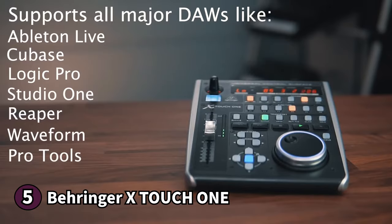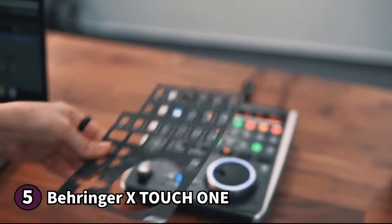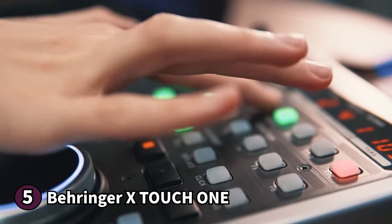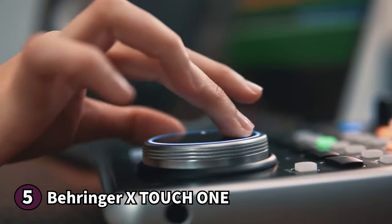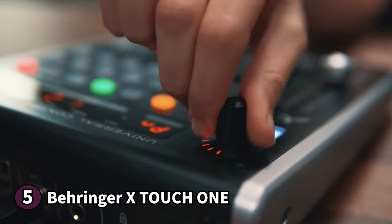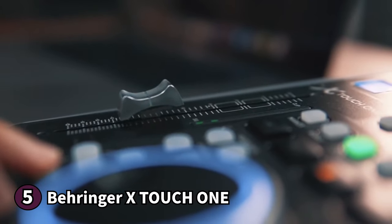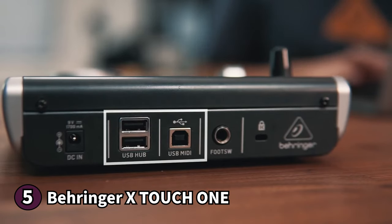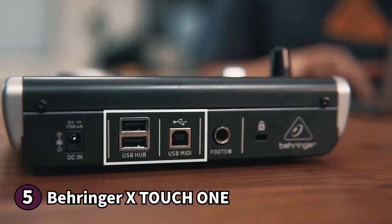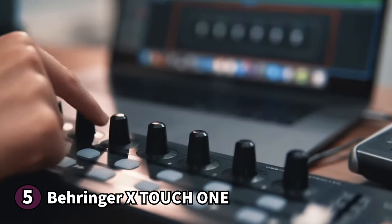The X-Touch 1 also boasts standard note and CC MIDI assignments. You'll also find a bunch of presets for the Mackie control and support for most digital audio workstations. There are a couple of customizable user presets to tailor your workflow. The dynamic LCD strip gives you an instant overview of your track names and parameters, making monitoring your work much easier. Overall, the Behringer X-Touch 1 is a great DAW controller for beginners — a no-fuss device that can cater to a wide range of users.